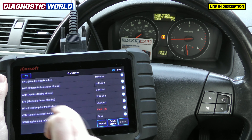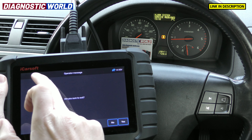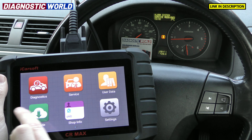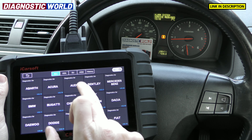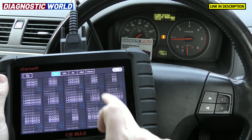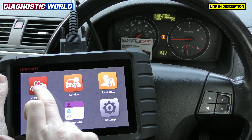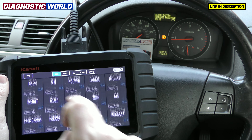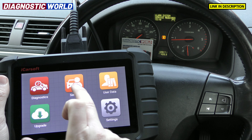Earlier the tool wasn't allowing us into the engine system. There is an OBD2 option on here. Maybe the tool just needs an update, as that can sometimes be an issue. Anyway, what we're now going to look at is the service screen.